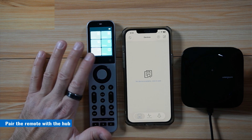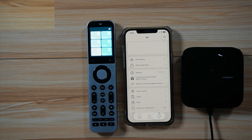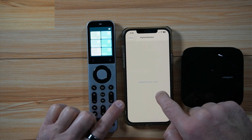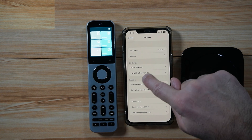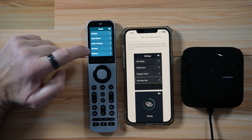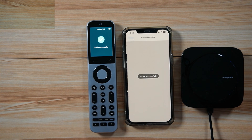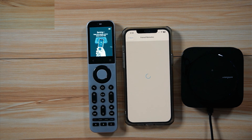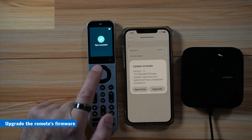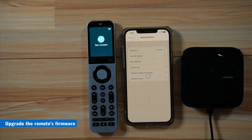The second step is to make sure the remote control is paired with the hub. In the application, tap Me at the bottom, then tap Settings on the X2 hub, then tap Paired Remotes. You can see there are no paired remotes, so press 'Pair new remote.' On the remote, tap Settings and scroll until you find 'Pair new hub.' Tap on it and wait for pairing. The pairing is successful. Once paired, it will check if the remote needs a firmware upgrade — and here it does need one.